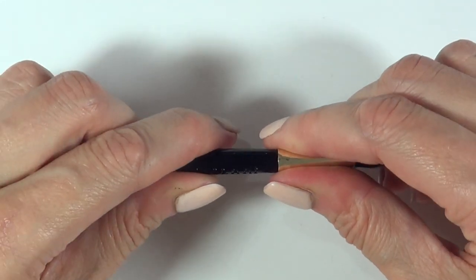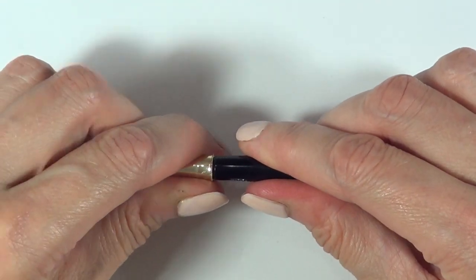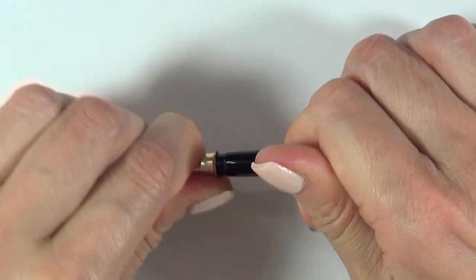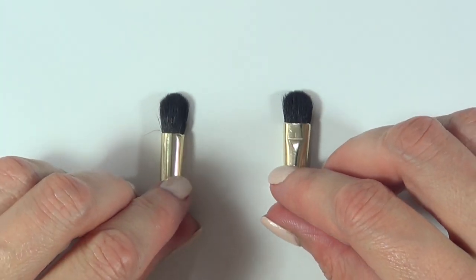What I'm going to do is just break the whole thing apart because all of the components are glued. Like most brushes, they're usually just glued in, so it's a matter of loosening up the glue a bit and then just pulling that apart, and then you have these two pieces.